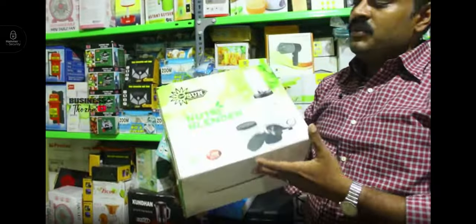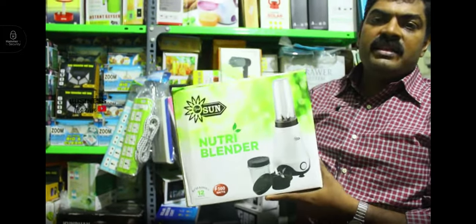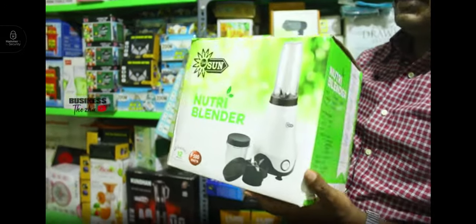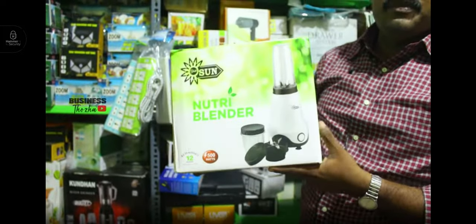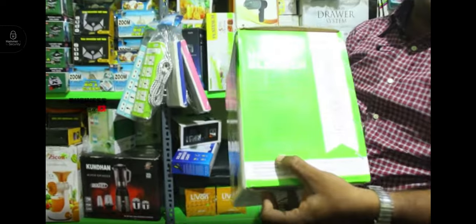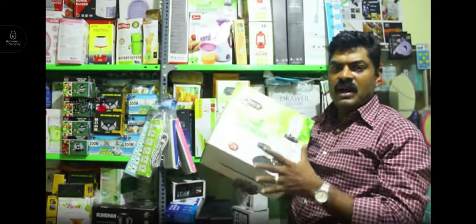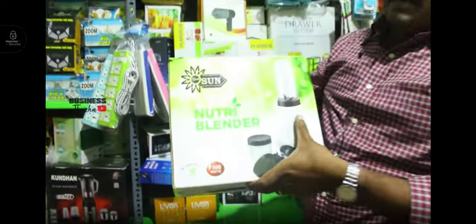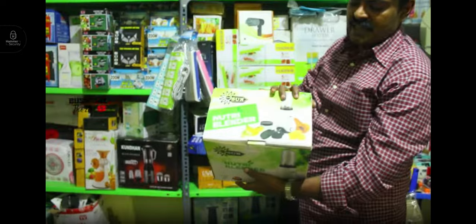This is the magic bullet blender. The motor is a German motor, 500 watts — very good quality. It is priced at 400 rupees. The delivery is free. It comes with 2 jars, and the mixture is very useful.